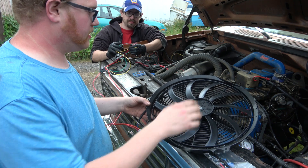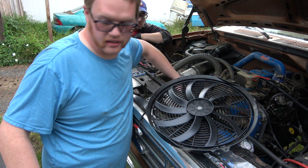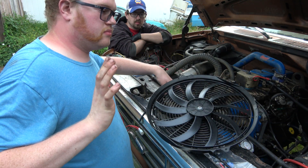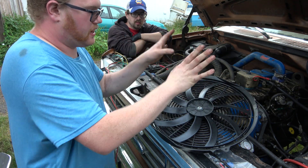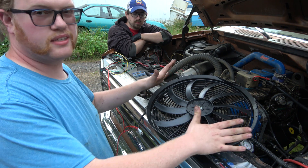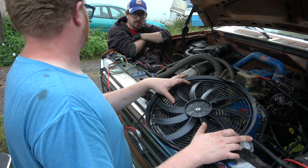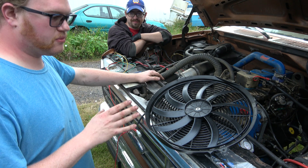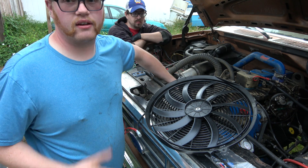So here's the setup. This one here I've got set up to draw air from the radiator, and that's going to go on the hot side of the radiator. The other one should be pushing. So the other one's going to push air. We're going to put that in the front because my radiator's not wide enough for both of these - they're 16-inch fans. I think we'll be able to make them both work. If not, we at least have this for the hot side and that'll help cool things down.